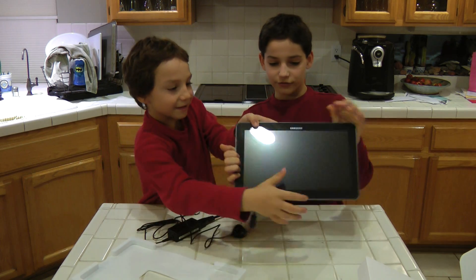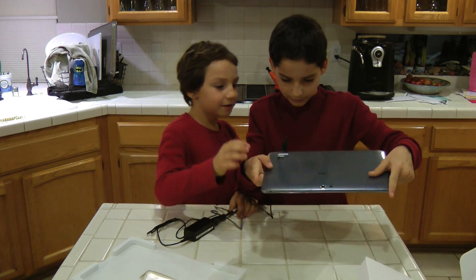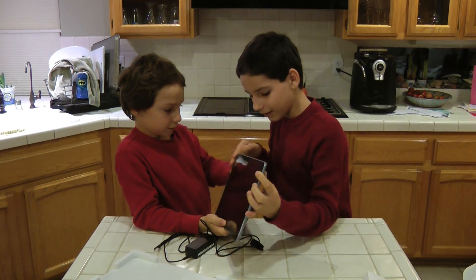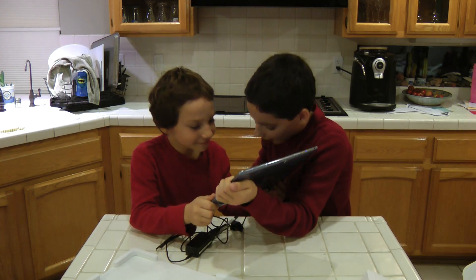Nice screen. It has front and rear cameras. Let's find the power button. And it has a dual-core Intel Atom. Here's the power button — can you press and hold it? The blue light's on. Now... what's that sound?